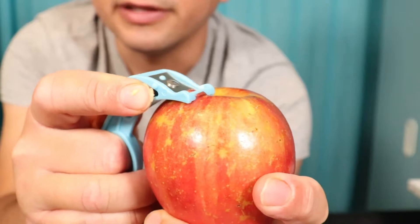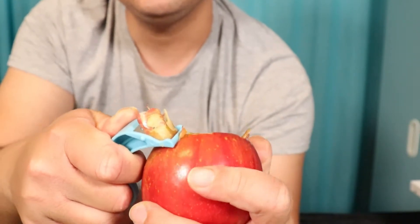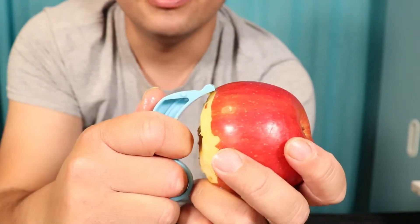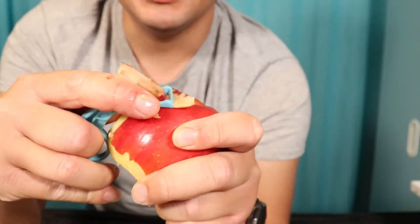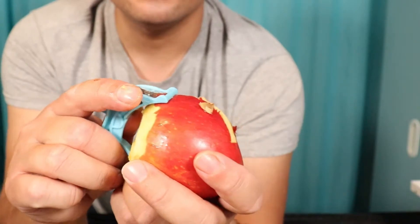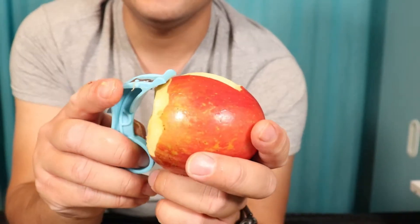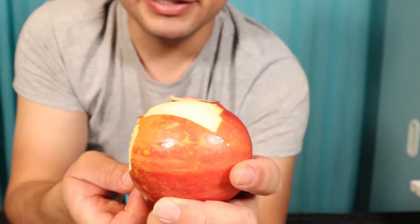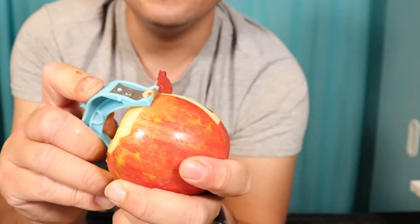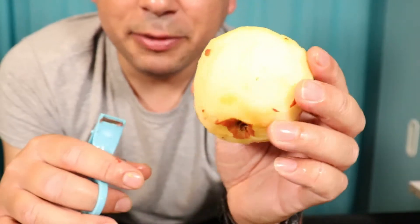Now let's try the apple — this blade on top, you put your finger through it and push forward. We'll start from the top and go around it. Bunch of juice coming out, kind of splashing me. It's working but it's really messy. Maybe I'm pushing too hard — okay, that's better. You kind of have to follow the shape of the apple. It is working but since it's such a small thin blade it'll take a very long time — about four minutes — to peel an apple.